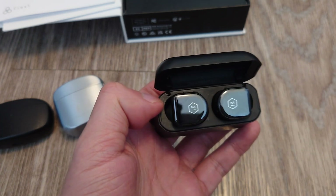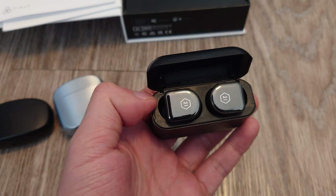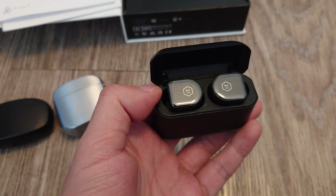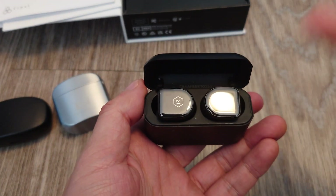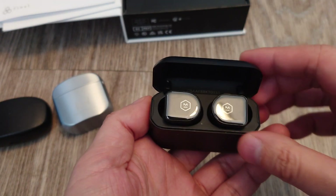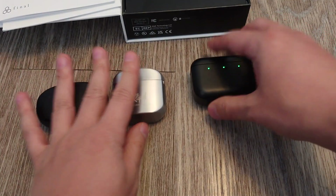They have physical controls, which I prefer over the touch controls because touch controls can be a bit finicky. They also have noise cancelling, which I don't think these other ones have. So overall, out of these three, Master and Dynamic MW-08s are the best in terms of both features and sound quality.